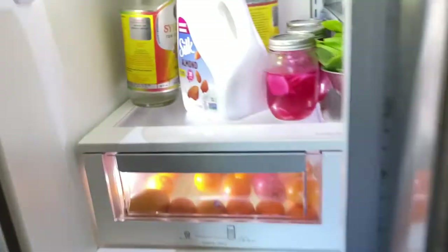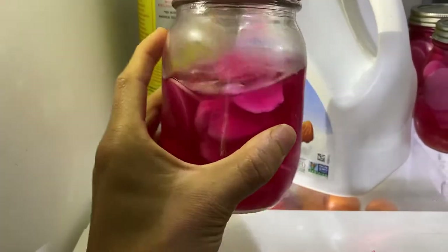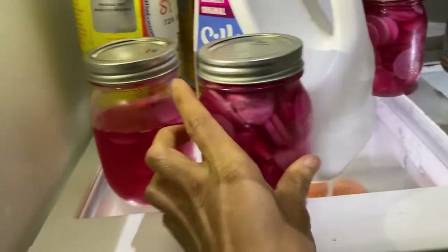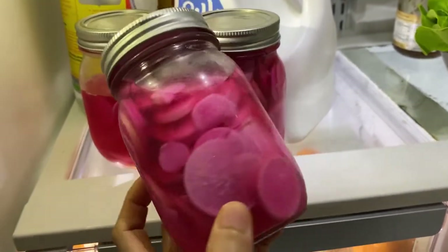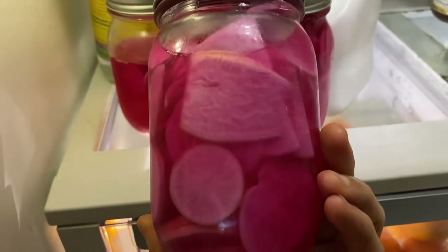This is a few days later and we have definitely been enjoying this pickled radish. Pickling tames down that spicy flavor that raw radish has, so if you're not a fan of raw radish, definitely give this recipe a try. And just look at that color — this radish will give any dish a beautiful pop of color.